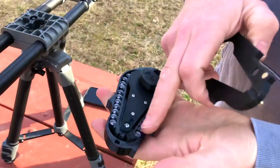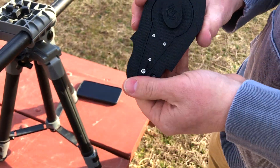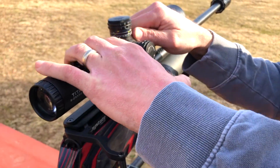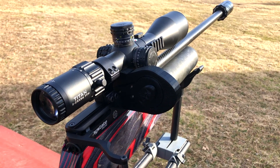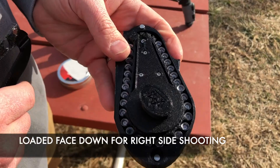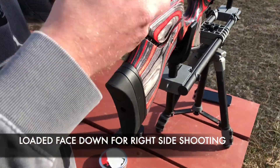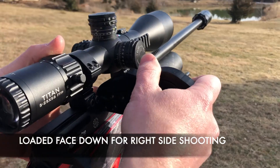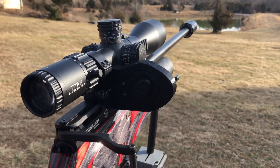When loading the ammo, make sure face-down is for the right side of the gun. It's going to slide into place — push it forward and it's going to stay there. It's fully loaded with some pellets. Remember: face-down means right side. Slide it into place, push it forward, and now it's ready to go.